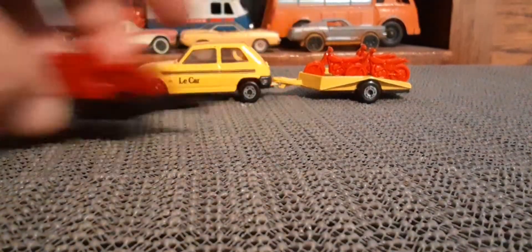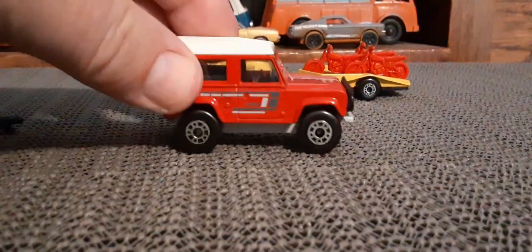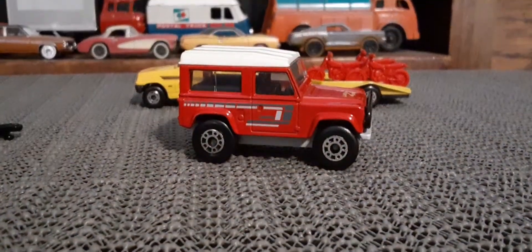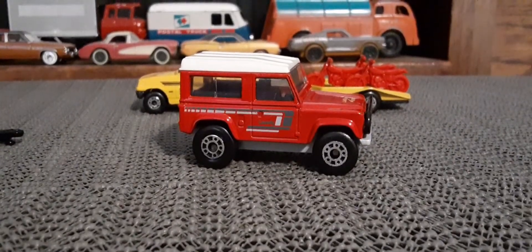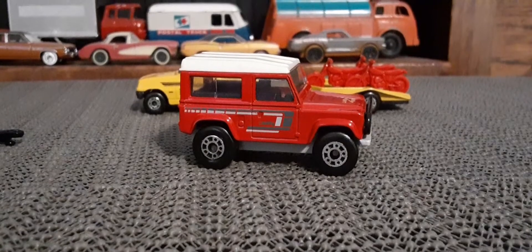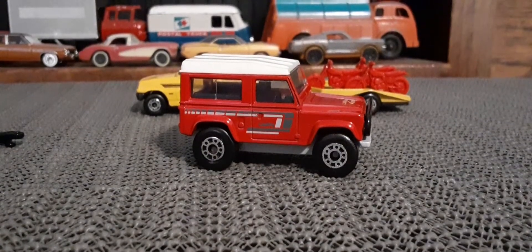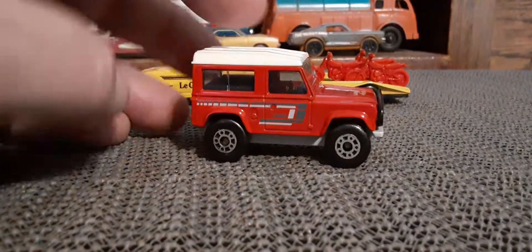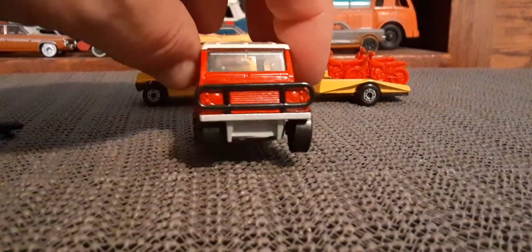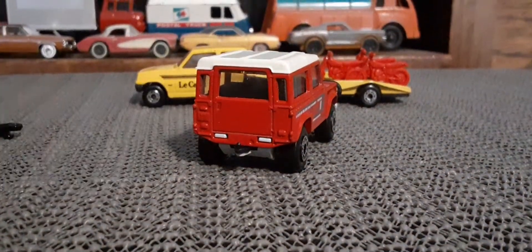I got out a car to hook up with that one, which is this really cool Land Rover 90. This is about 1989 or so that this one came out. Very clean — of course it's the version of the Land Rover before they screwed it up and put a big stupid post in there like they do now.